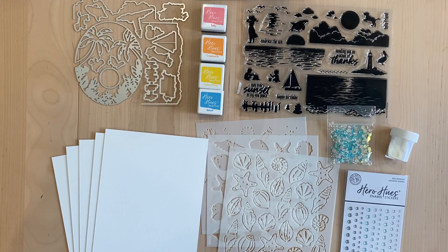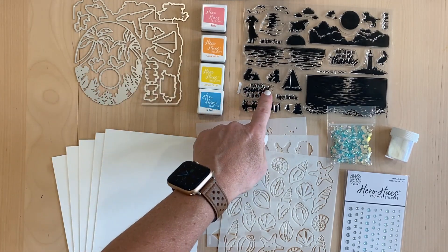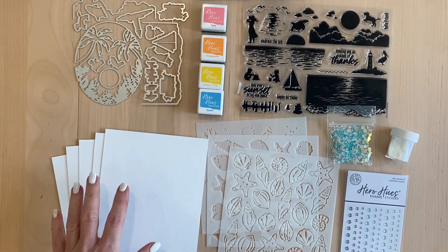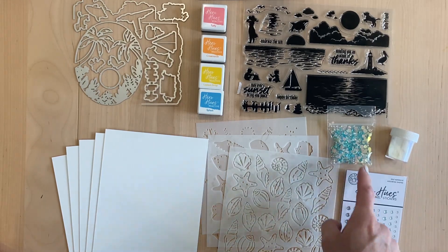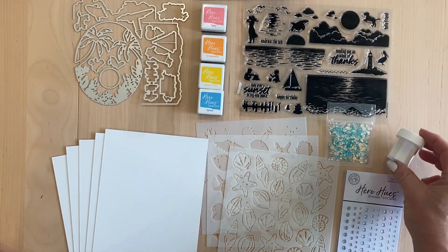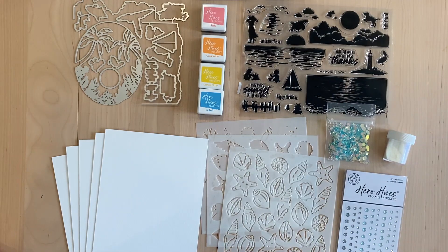Hi everyone, my name is Tatiana and in front of me I have the Hero Arts My Monthly Hero Kit for the month of June. In the regular kit you get the die set, a stamp set, four ink cubes, some watercolor paper, and then if you get the premium kit you get a three-layered stencil, some embellishments, and some shimmery embossing powder. So let's get right into it and make some cards.